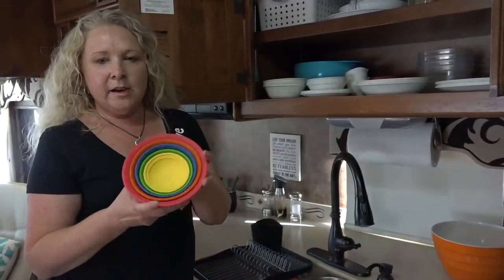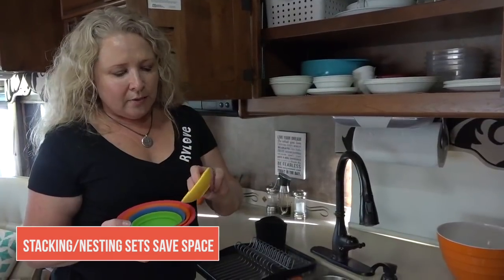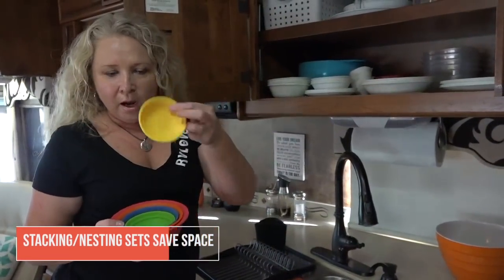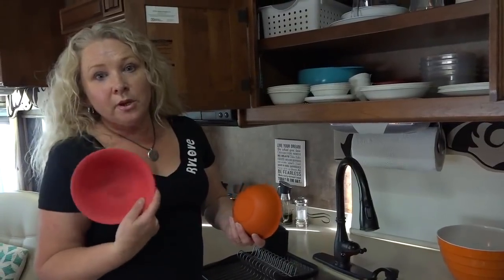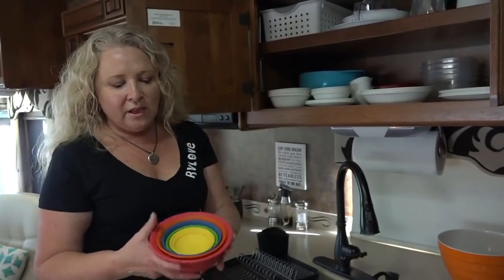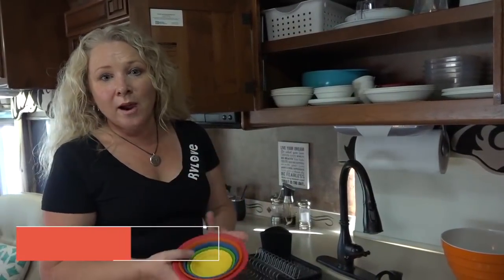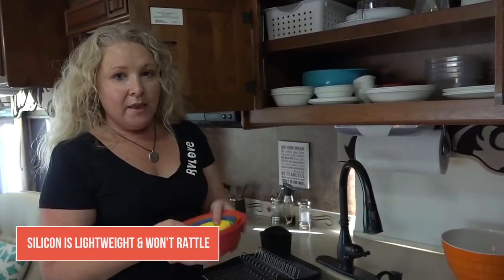Here's a stackable silicone set of bowls — these are actually little measuring bowls. They go from an eighth of a cup up to two cups, so you can use these for measuring, serving, or prep. I love that they're silicone — they don't rattle, they're not heavy, and they look really nice and colorful. These are awesome.